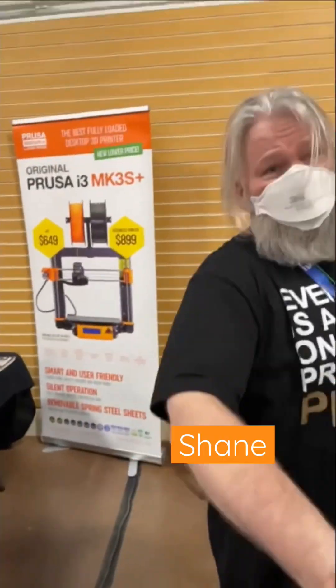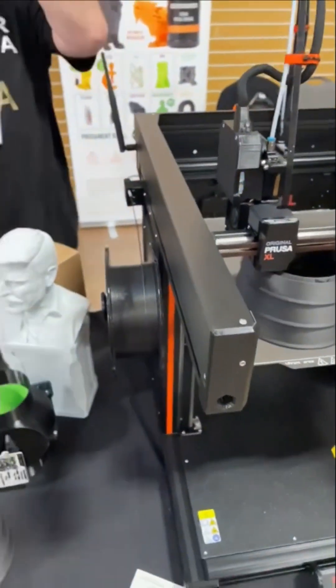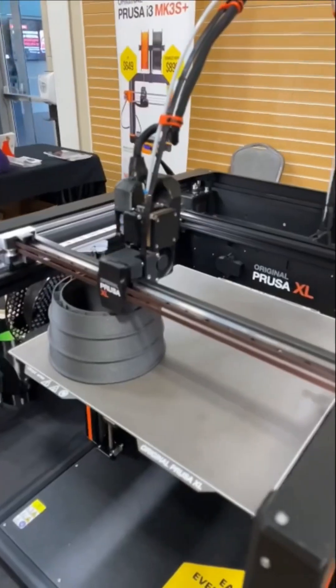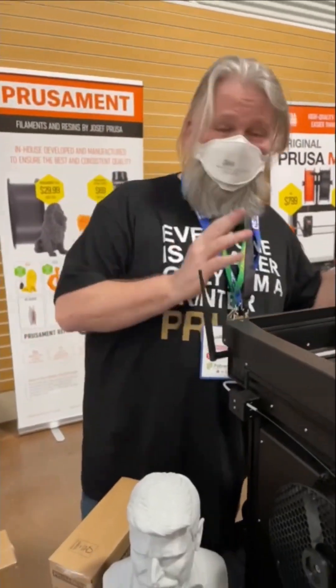Doing well, doing well. This is my first real look at the XL — I saw it very briefly before, but that was more of the prototype version. This is the production model.